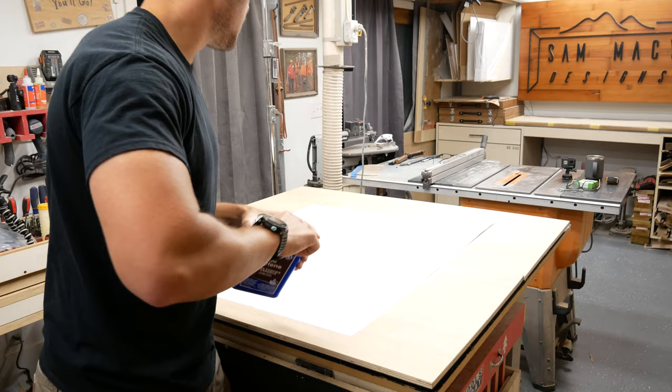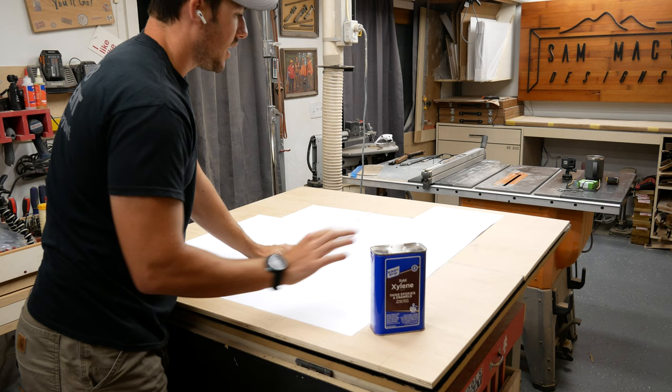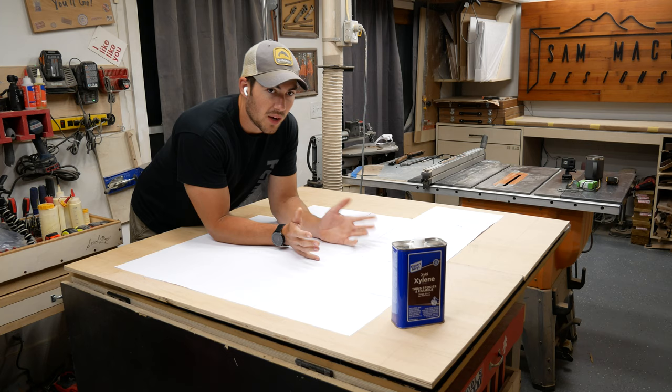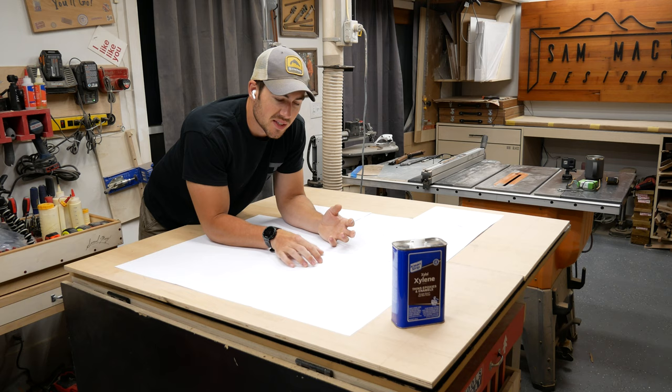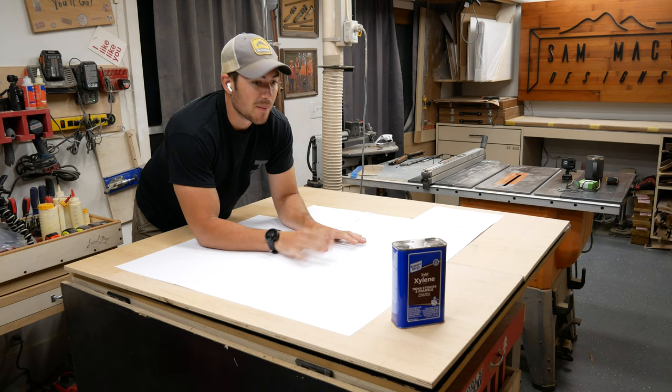What xylene is originally used for: if you have a logo printed on paper, you can soak it on top of a board with xylene and it will basically remove the ink from the paper and leave it on the board, which is really cool if you need to transfer a logo onto wood. In our case, we don't need to do that, but I noticed while doing it on another project that when you put it on paper, it basically makes the paper transparent — not completely clear, but you'll be able to see the ink on the other side. So let me get this positioned, tape it down, and put the xylene on it so you can see what happens.